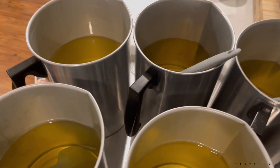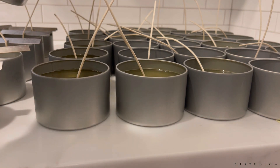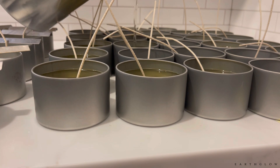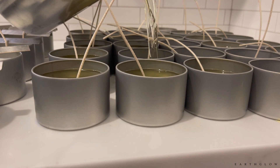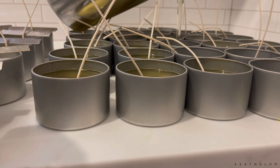These next pitchers will make a total of nine candles per pitcher. You can see those wick bars on the candles to the left. Usually I'm not that good about getting them on that quickly — it typically takes me a little bit of time because I like to pour as much as possible and then do the wick bars afterwards.